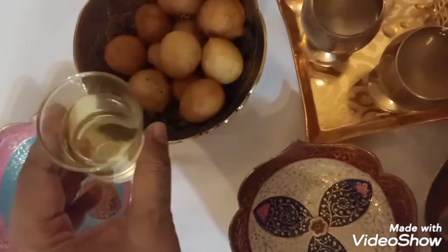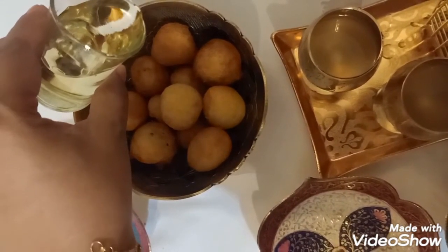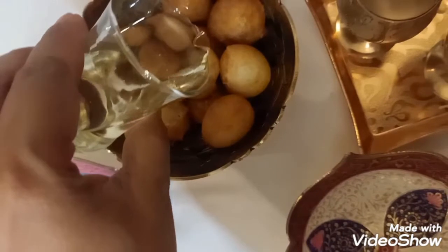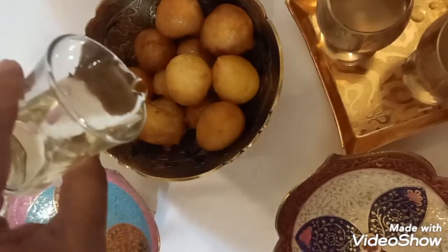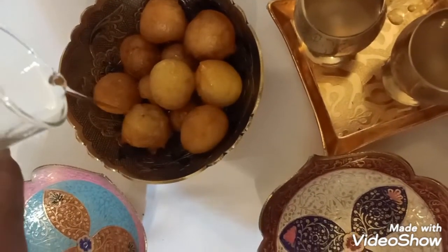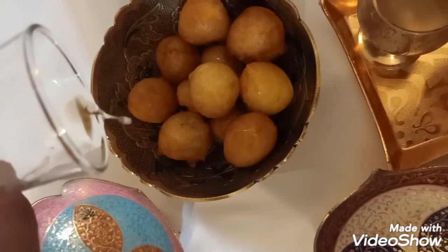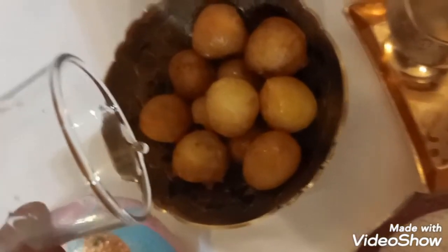I cannot wait to try it. This sugar syrup has an aroma of cardamom and a little aroma of saffron inside. I did not make it from scratch — I just bought the Arabic sugar syrup from the supermarket because it's already ready. But if you want to make your own sugar syrup, you can. Just make a simple sugar syrup and add the essence of cardamom and essence of saffron. You can also make it a plain, simple sugar syrup — it's up to you.